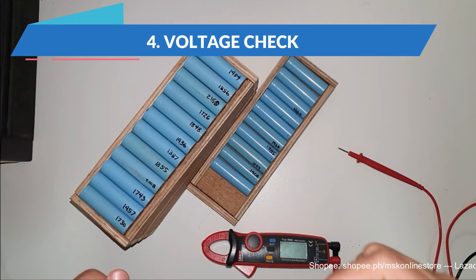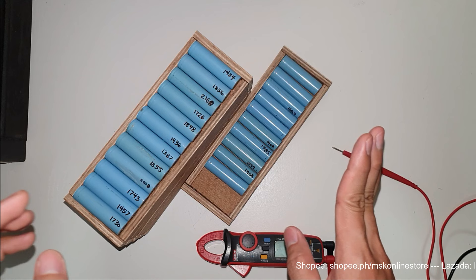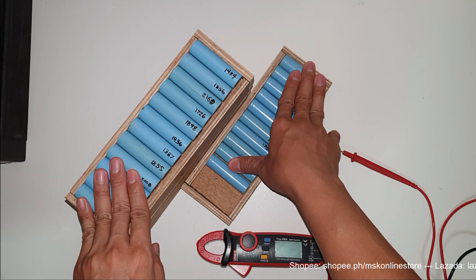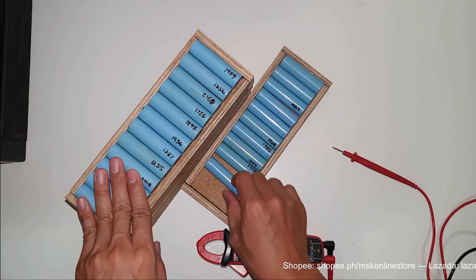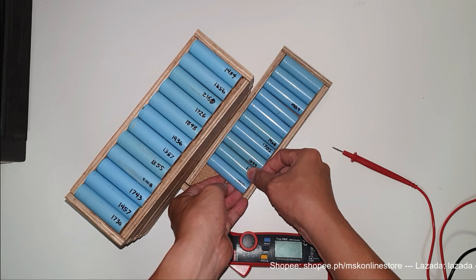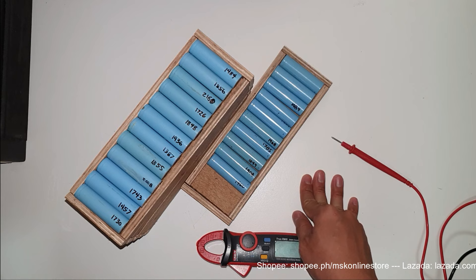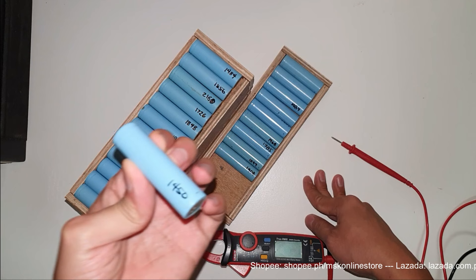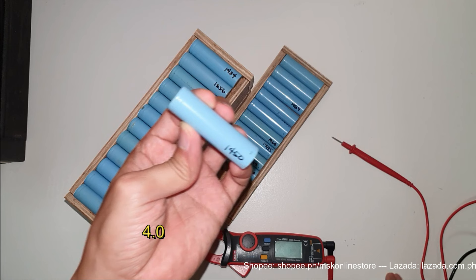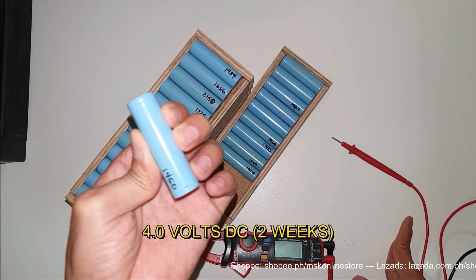We are on our fourth segment — the voltage check. After all cells have been capacity tested and fully charged, we let them sit on standby for a minimum of two weeks. That is one of my criteria. You can make it longer — three or four weeks — but I think two weeks is enough to check whether the charge holds its state. The passing criteria: because the full charge voltage is 4.2V, my personal standard is at least 4.0 volts after two weeks.